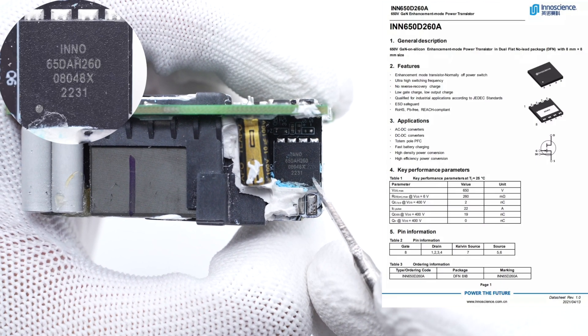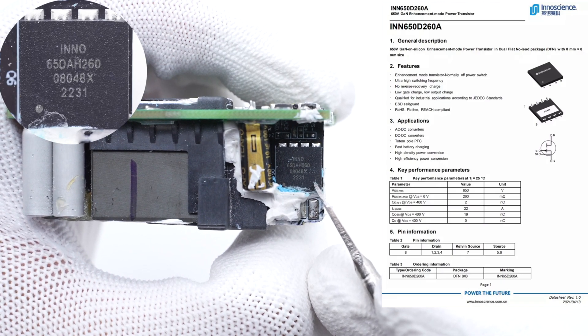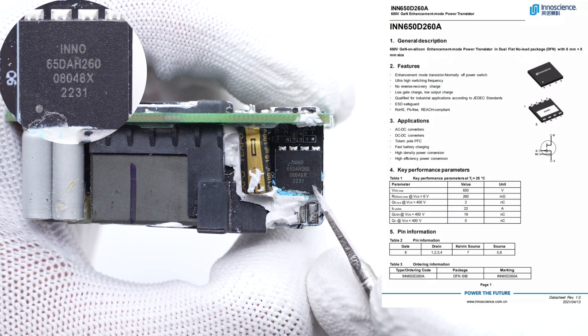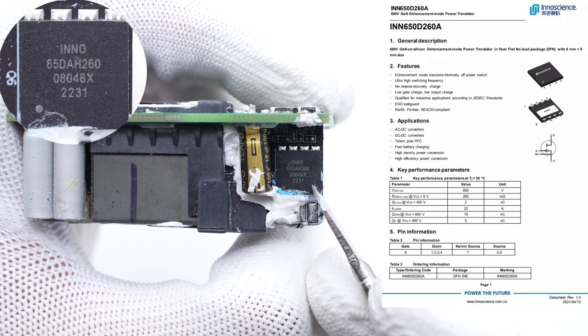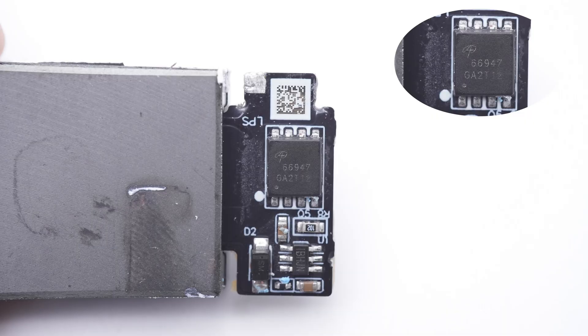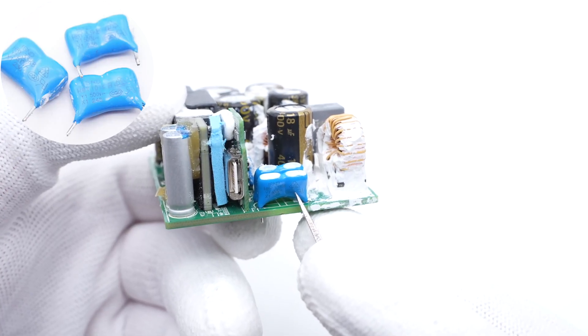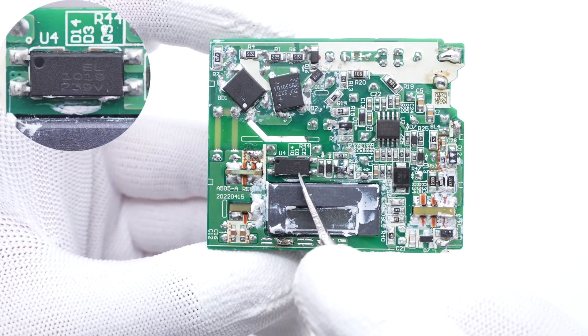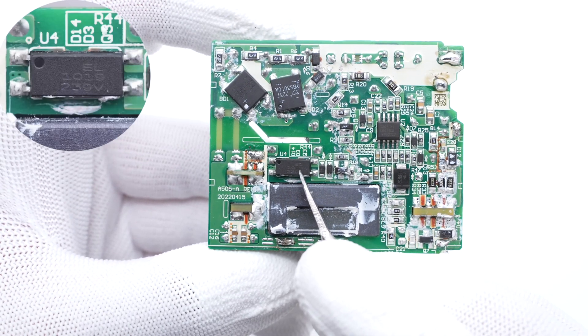The GaNFET is from InnoScience — a customized model. It is qualified to JEDEC standard and supports ESD protection: 650V, 260mΩ. The secondary synchronous rectification controller is from MPS and can support multiple working modes; the maximum operating frequency is 600kHz. The synchronous rectifier is from AOS and adopts a DFN 5x6 package. Those three ceramic capacitors are from ISCD, connected in series.